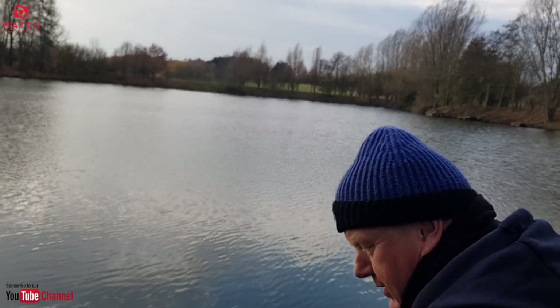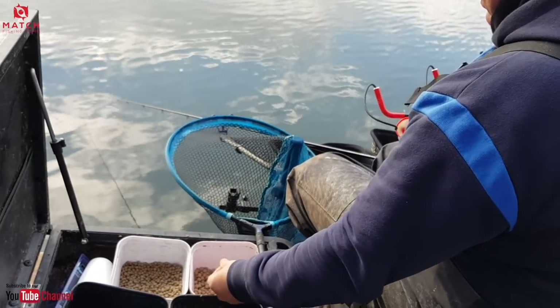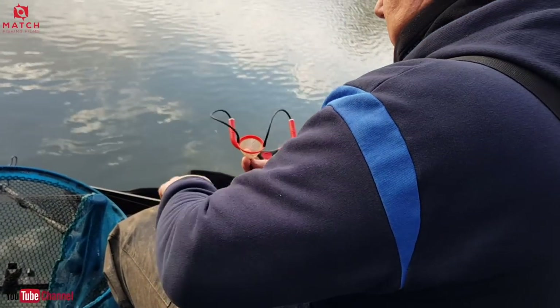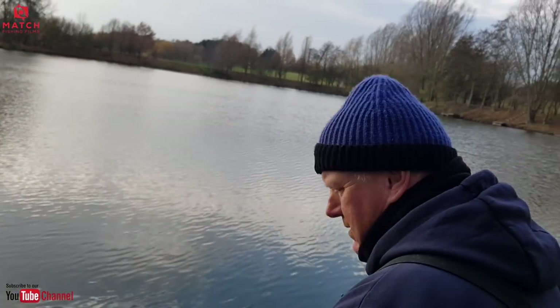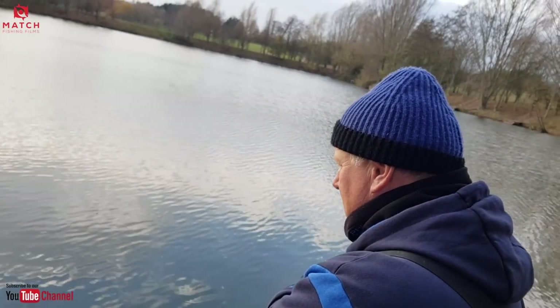Micros in the feeder — real safe-as-houses method this, especially in the winter. We've been catching a few. Hopefully we won't have the camera curse. Just three six-mils over the top, simple.